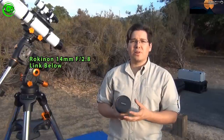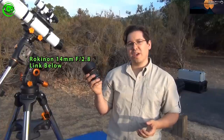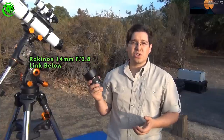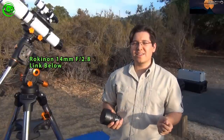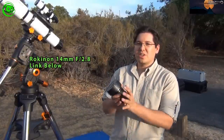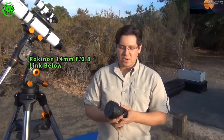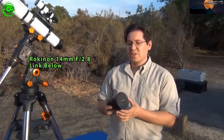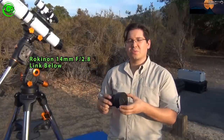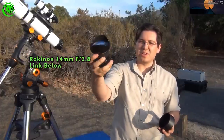Probably the most important thing to have is your lens. One of the most popular lenses with galaxy photographers is the Rokinon 14mm f2.8. It is a great lens — sharp. It's a manual lens. The automatic functions of some really high-priced lenses are not really needed because it's going to be stationary, sitting still at a fixed focus point. This is about $350 on Amazon and it's great to have. Super sharp — you can see the big, wide lens right there.